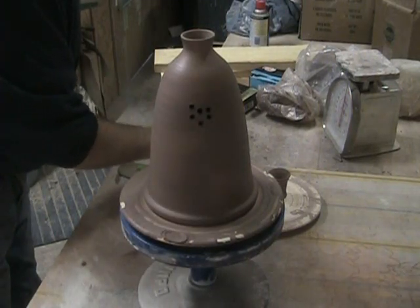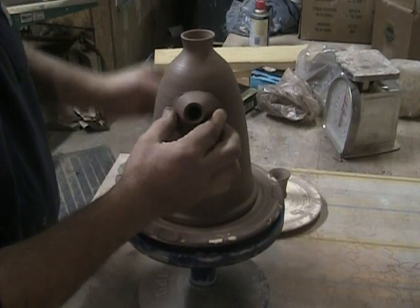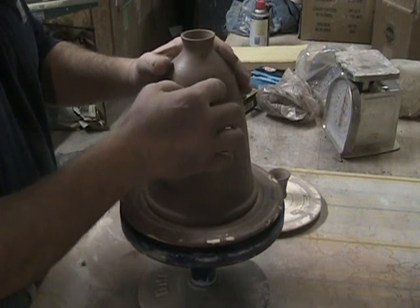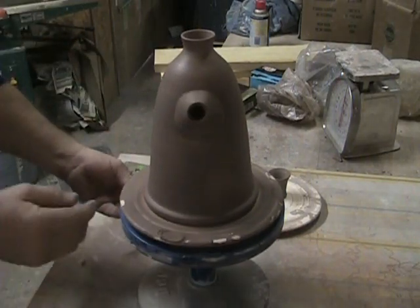I'm going to wet this and put a little water on it. First I'm going to push down on the sides, kind of get it shaped. That's about what I'm looking for — it's nice and straight.